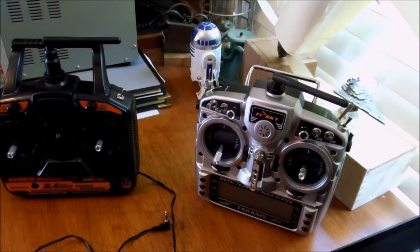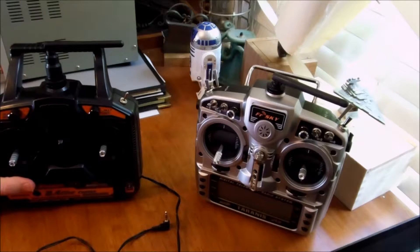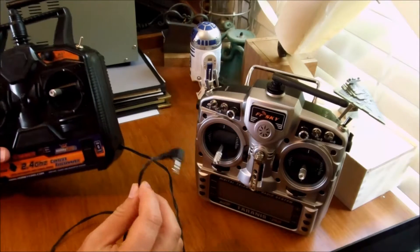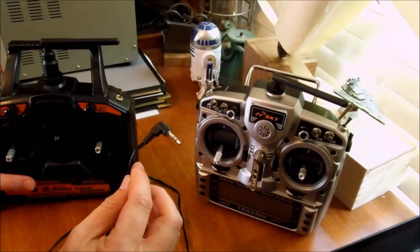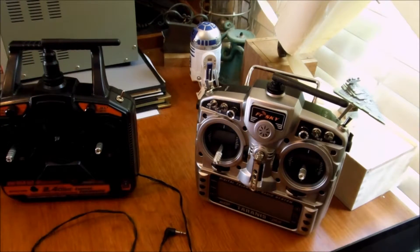I wanted to show you all how I've made a buddy box for my FreeSkyTrend SX9D. This is a trainer buddy box to help people learn how to fly — for my six-year-old. What I've done is I've got a HobbyKing HKT6A, a very inexpensive transmitter. I have soldered in a standard audio jack — just off of an old set of headphones that I cut off and stripped the wires back so I can solder it into this transmitter.